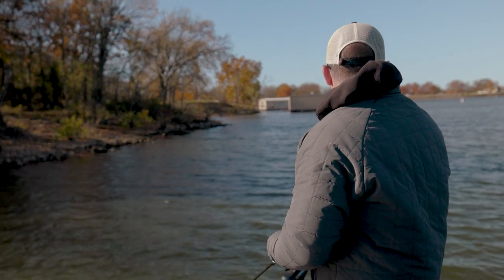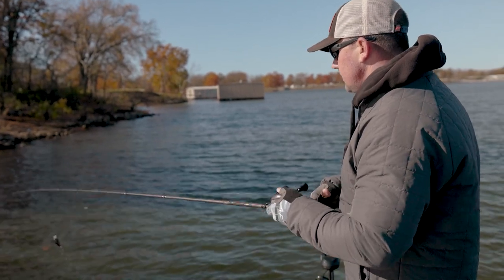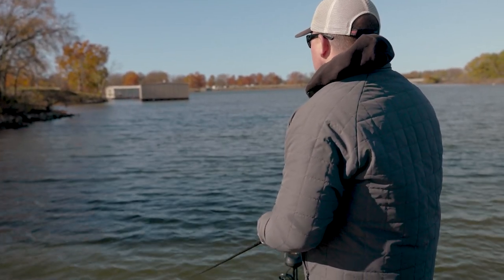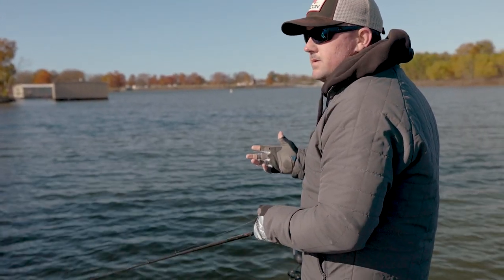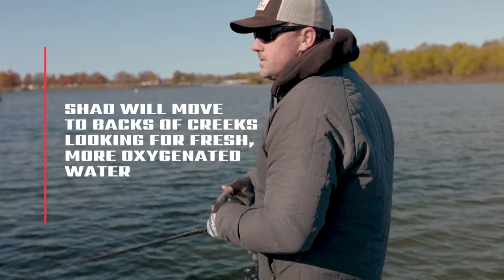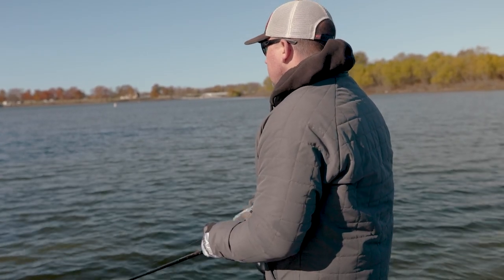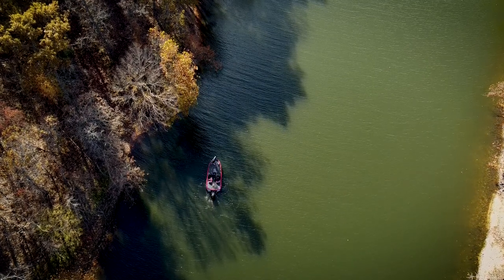The shad migrate back into the backs of these creeks, I think, because the oxygen content is better from the lake turning over — and then you have rain flow and fresh water coming in. People think shad migrate back in here just because the water gets colder, but I think it's because the oxygen is better. When it gets this cold they condense down and get on these steep rocky banks — if you find them, they're usually congregated in the area.